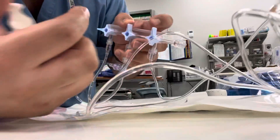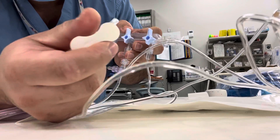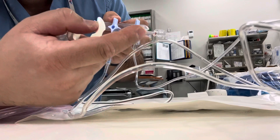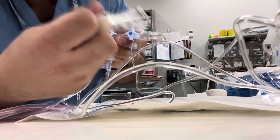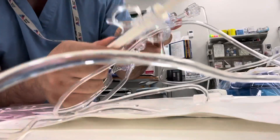Then you ask your assistant to pull the blue string on the transducer — that will allow you to flush this, so you have to get the air out of here. You tap it right here.